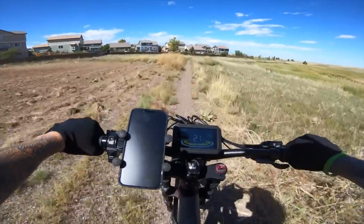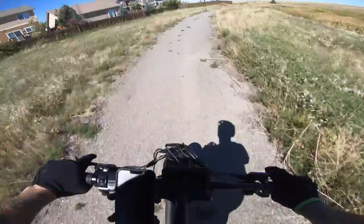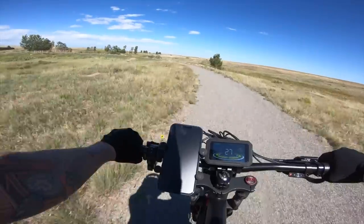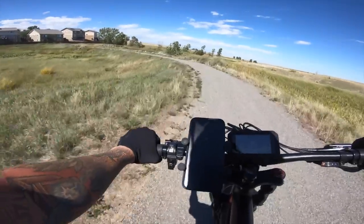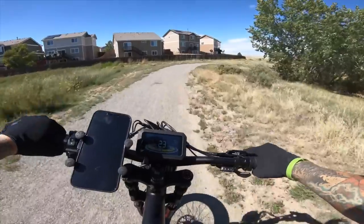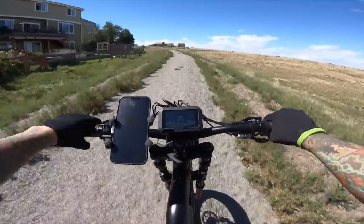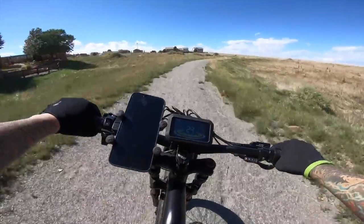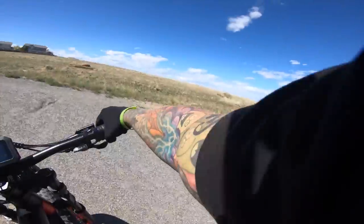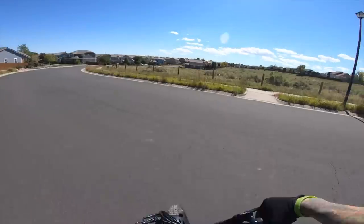So now on throttle, cruising along on a dirt trail around 20-ish miles an hour — 23, 25, 27, 28. This thing will definitely be able to go 30 miles an hour; the claimed top speed is 32, so let's see how it does on some asphalt. Typically a heavier bike like this, even with fat tires and full suspension, is generally not great off-road. But this is very comfortable — you'll notice my voice isn't bouncing a whole lot because the suspension and fat tires are doing a lot of that work. And here we go, back to some pavement.